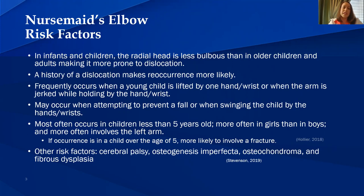If occurrence is in a child over the age of five, it's more likely to involve a fracture. Other risk factors include cerebral palsy, osteogenesis imperfecta, osteochondroma, and fibrous dysplasia.